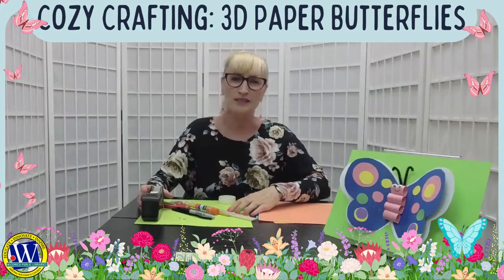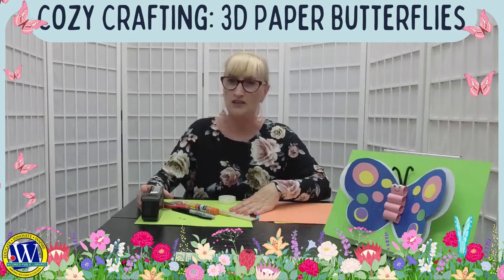Welcome to Wacameco Public Library Cozy Crafting. My name is Anna Fennery. We're going to make a beautiful 3D butterfly today. The butterfly craft is very simple to make and anybody can make it at home. The butterfly will look beautiful as a decoration for summer and spring.